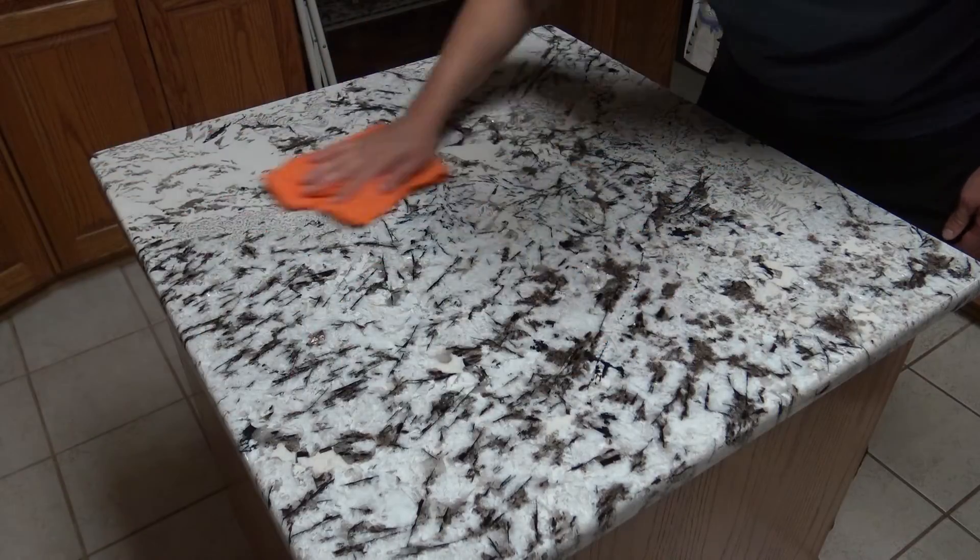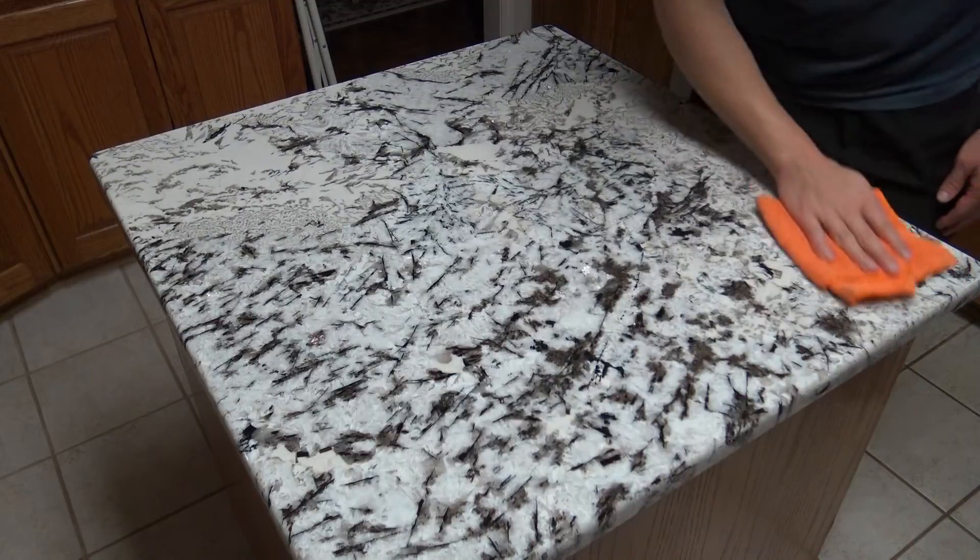After wiping away the excess, give that sealer about an hour to dry on the marble countertops and then they'll be ready to go. The reason these two products work so well together is because they're made by the same company and designed to work together — so you're guaranteed your Shine Ease is not going to break down the protective layer of Seal Ease you've applied.